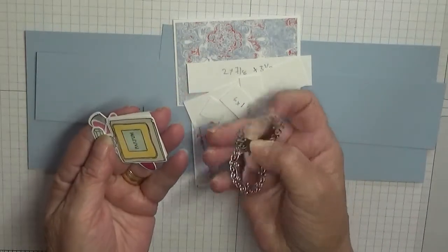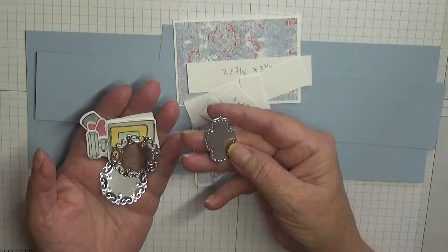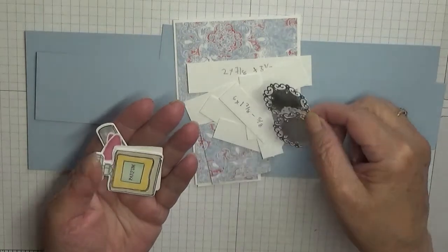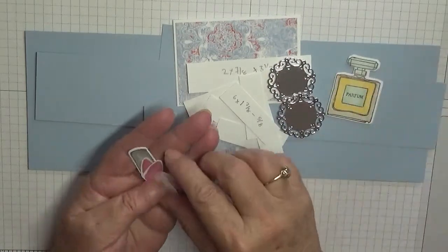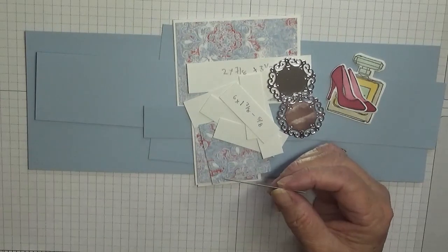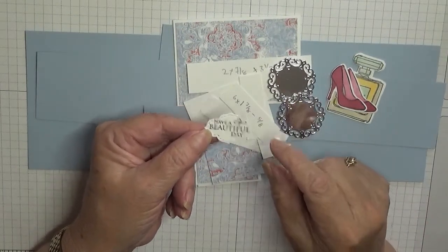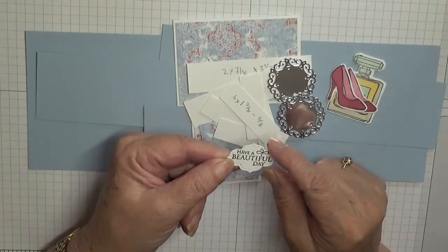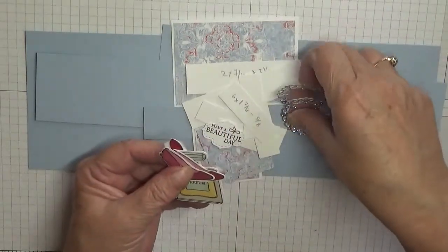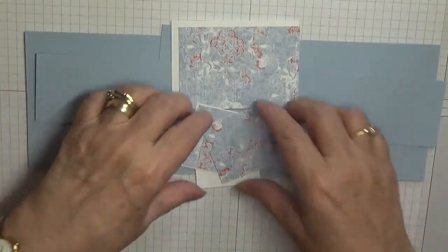For decorations, I have my so-called mirrors — these are a Spellbinder die. I originally cut them from the stitch pretty label dies but they were too small, so I found these in my stash. I've also got a bottle of perfume, a pair of shoes, a lipstick, a sentiment saying 'have a beautiful day' from a Very Versailles stamp set, and a couple of flowers.